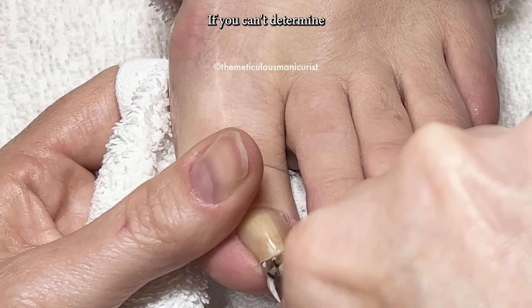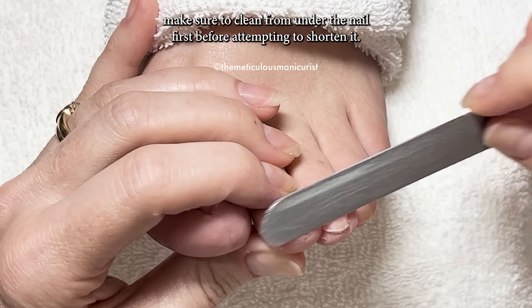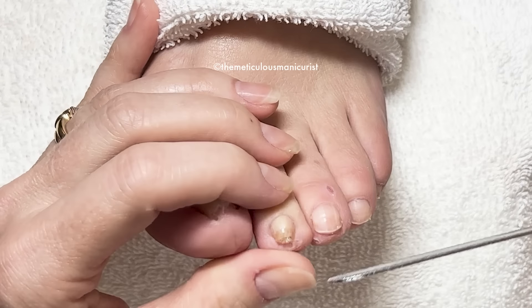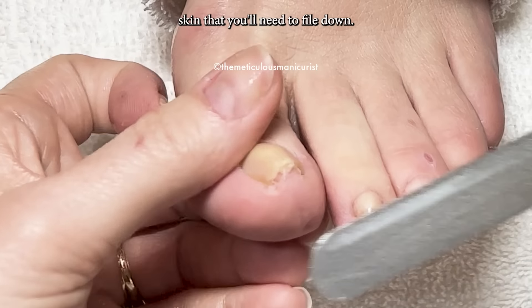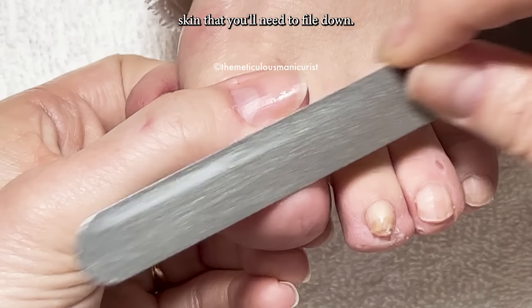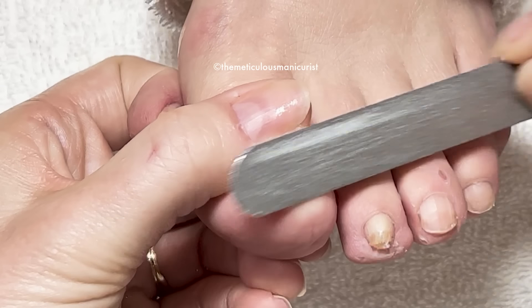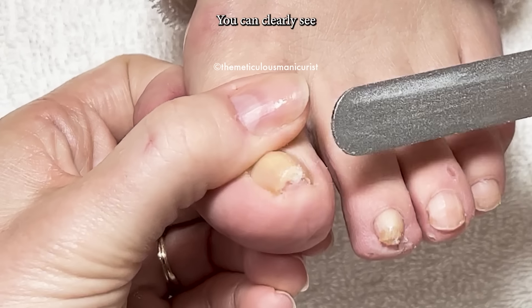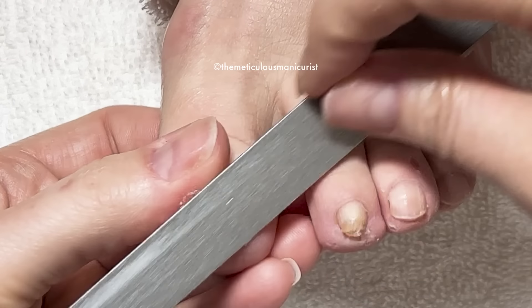If you can't determine how much free edge is available to shorten the nail, make sure to clean from under the nail first before attempting to shorten it. Pincer toenails will squeeze the nail bed so hard that it traps skin that you'll need to file down. You can clearly see a line of demarcation on the second toenail.